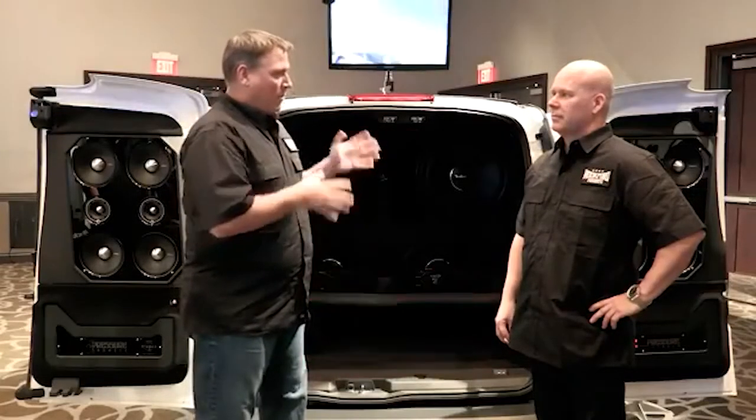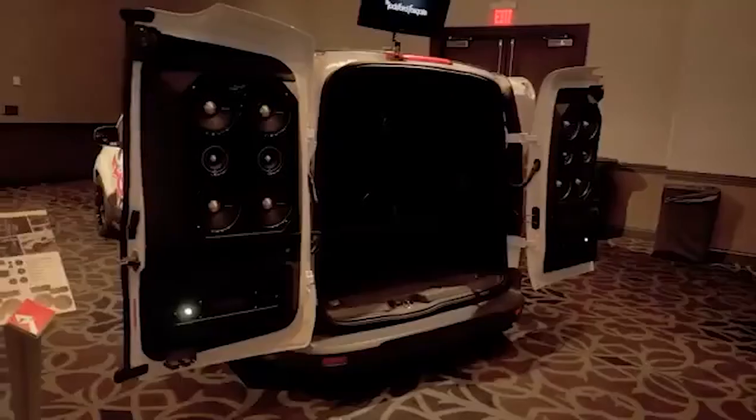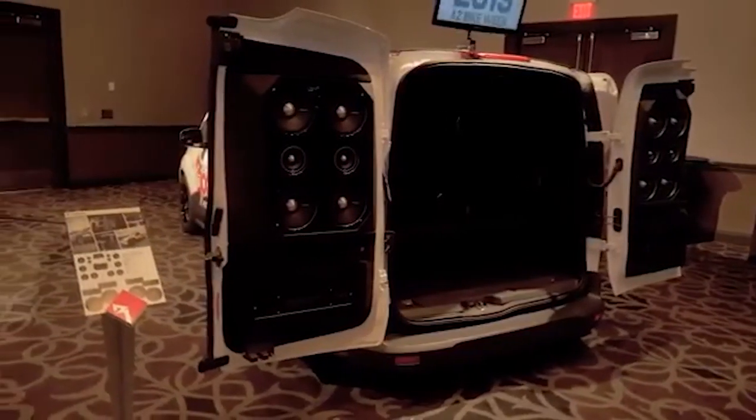Several years ago we built our Mini Sound Labs, and they've been on the road, they've been around the country and so forth, but this year we decided to build a new one. So really, what was the concept of why we wanted to build this new lab? With the new one we wanted to showcase some of the new power product.